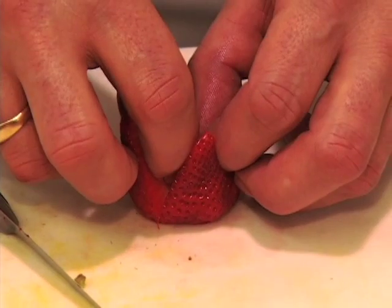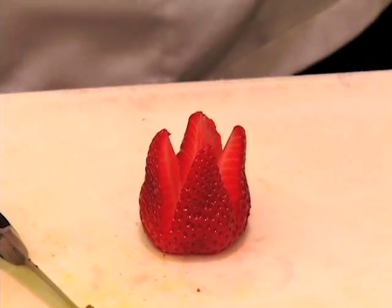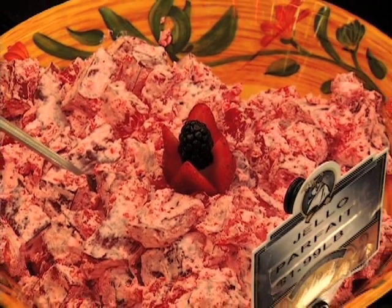Then you can pry that open a little bit, and I have a blackberry that you can insert right into the middle, and that will make a beautiful flower.